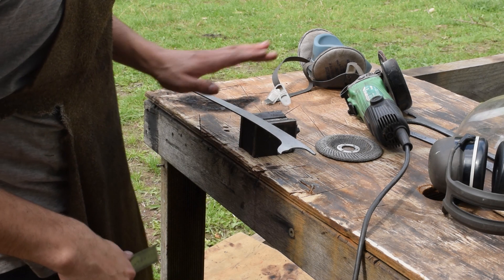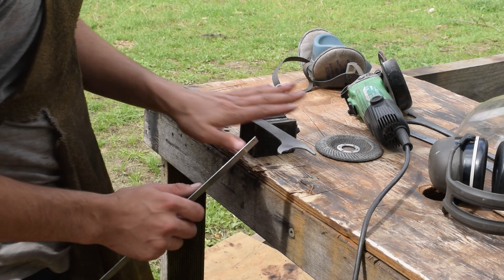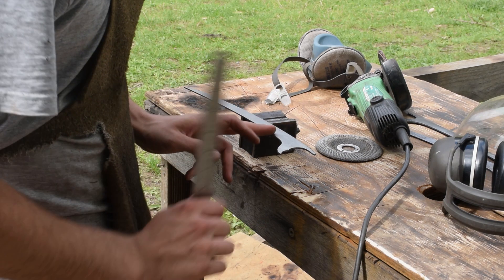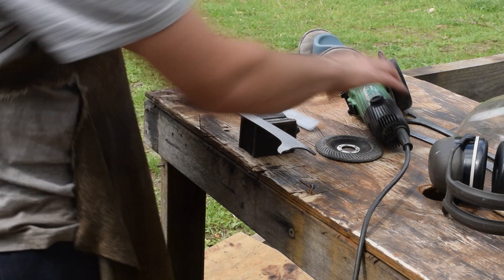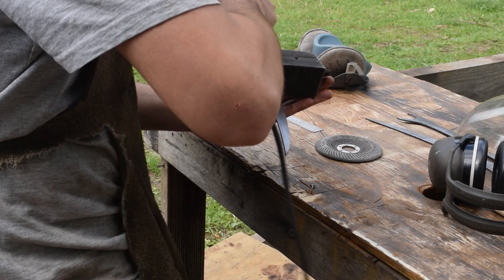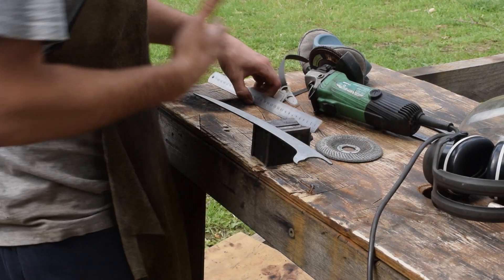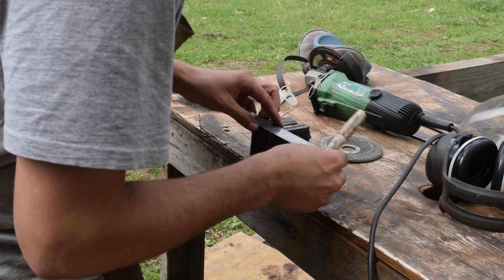We only want to be pulling with the grinder - if you start pushing you're going to end up getting gouges, but if we pull we'll end up with a much smoother finish. We also need a mark on both sides a certain distance, and that's where the bevel is going to taper back off. We need to make sure we still have enough room for the grinder to get in on both sides. We want uniformity between everything, so let's measure it up.